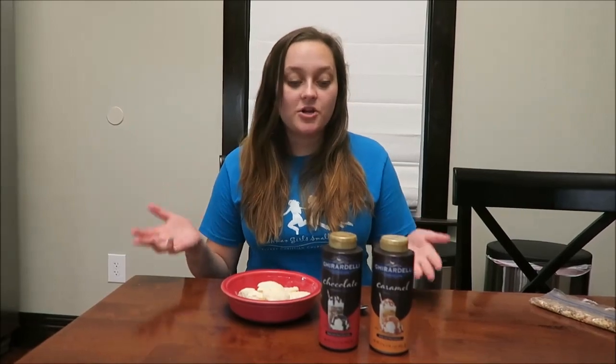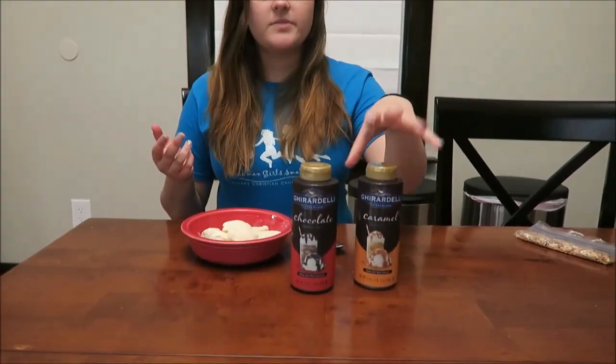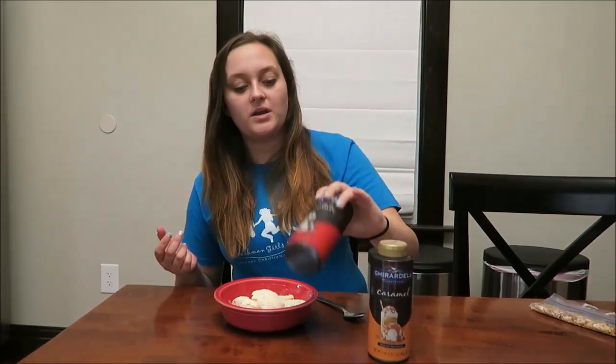Today I'm going to be doing a taste test and review of these two Ghirardelli chocolate sauces. This one is caramel and this one is chocolate.